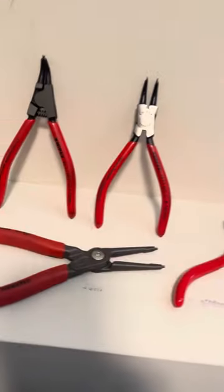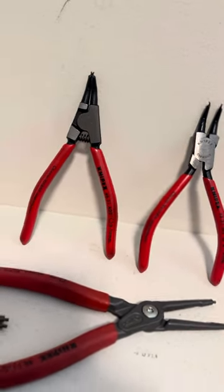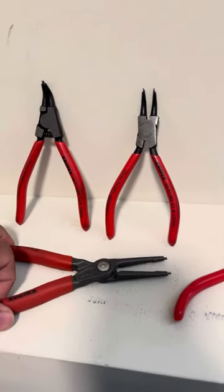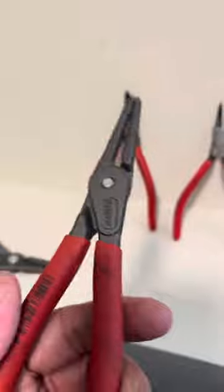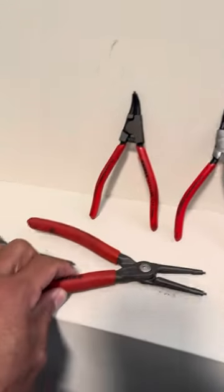Here are my Knipex ones I use. These are nice — they're like 30 bucks apiece.